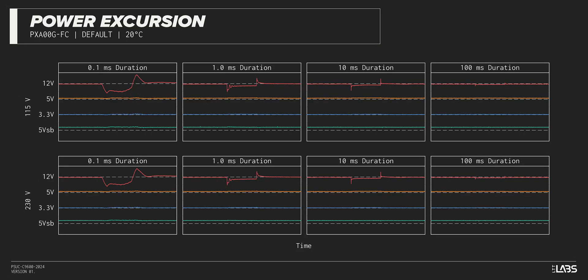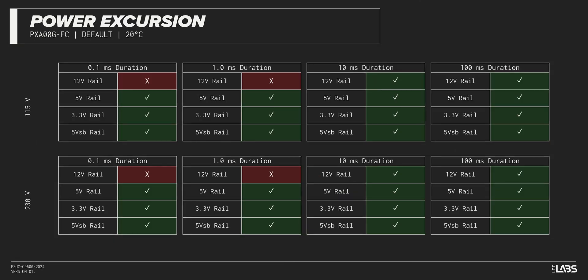The excursion test momentarily applies up to 200% of the rated load to test a power supply's ability to support components that may temporarily require more than their rated current. The PX1000G withstood all of the excursions but failed to maintain ATX voltage limits in a few cases. This is unlikely to impact reliability for a vast majority of workloads.